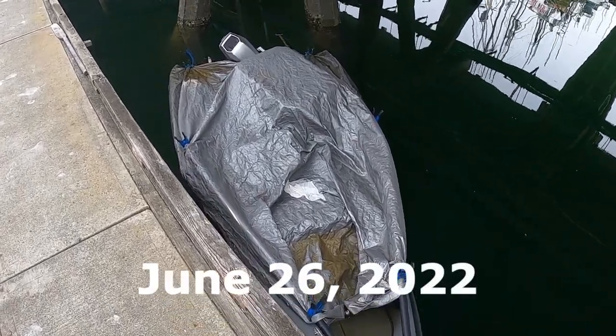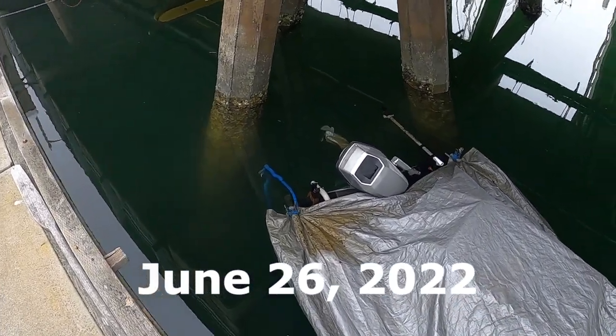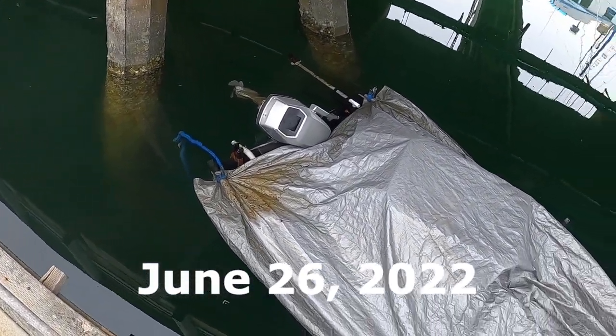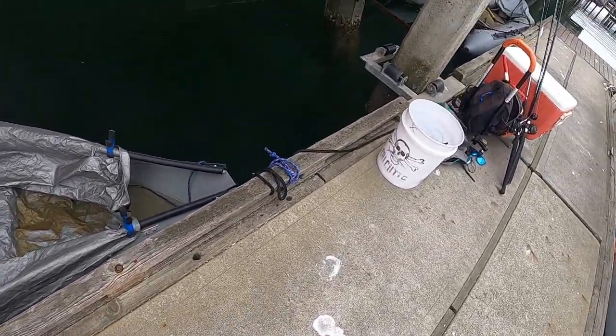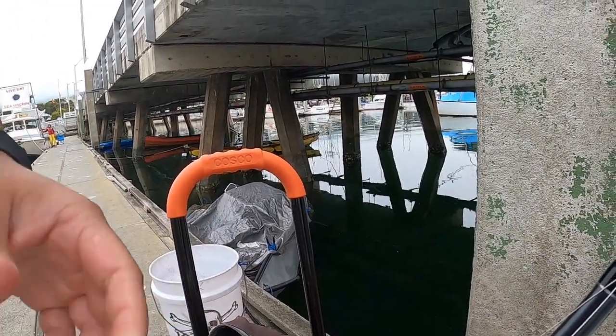Well, this is not good. Looks like the boat sunk — I think it broke free, maybe the tide pushed it under the dock. I got a lot of bailing to do. The gentleman that's selling live urchins helped give me this bucket, so I'm gonna start bailing.